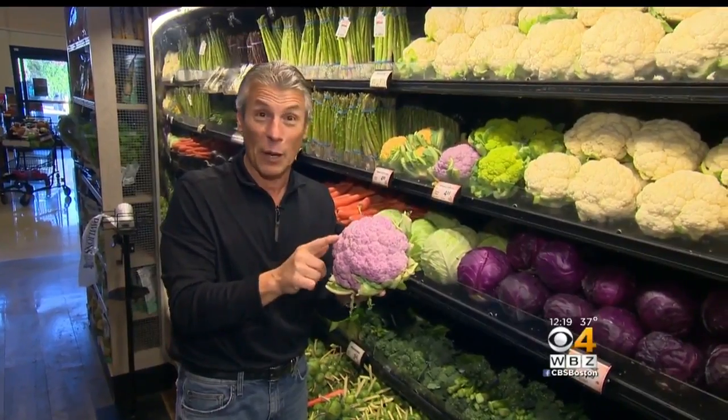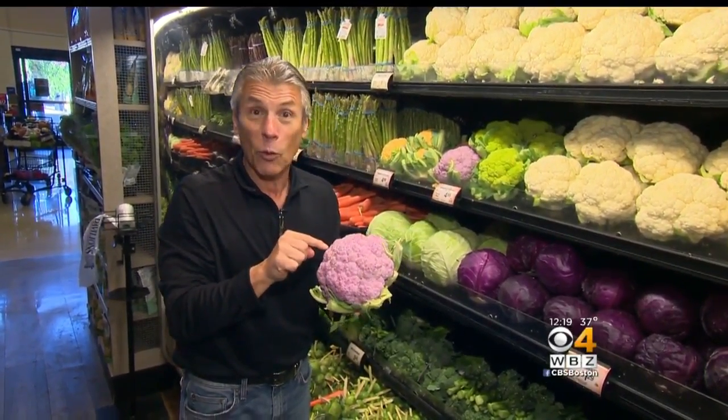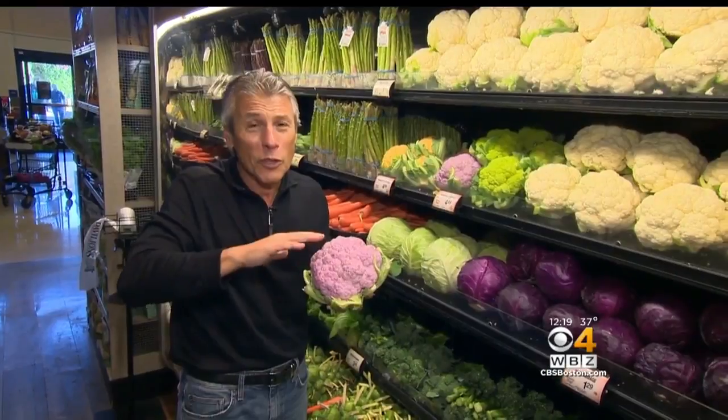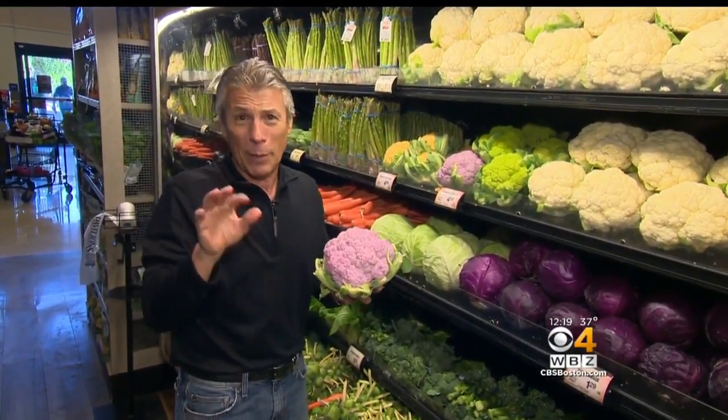One quick tip before I get into this cauliflower: the more you cook it, the color may go away. So don't cook it too much — otherwise the color actually evaporates from them. What you do is stir fry them just for a little bit and that's it. If you steam them, the color may be going bye-bye.